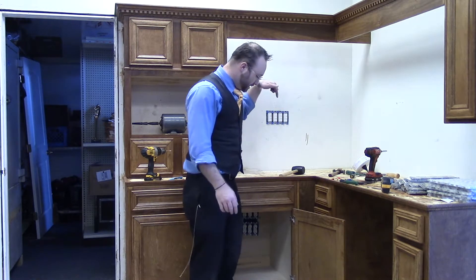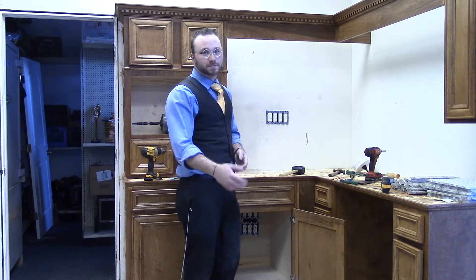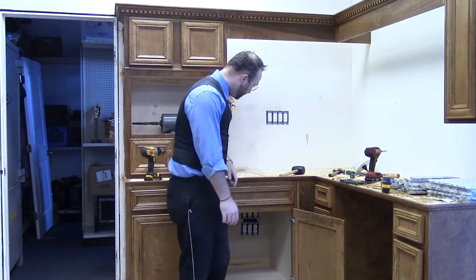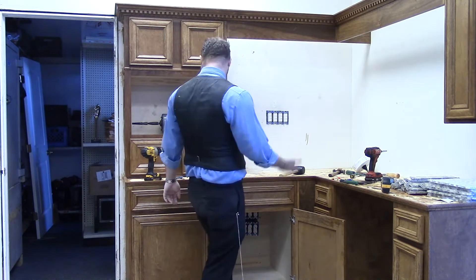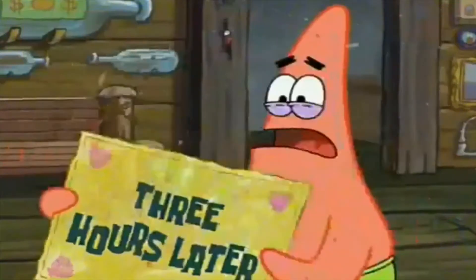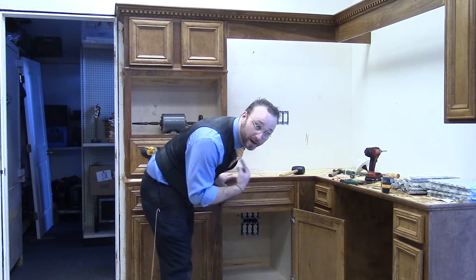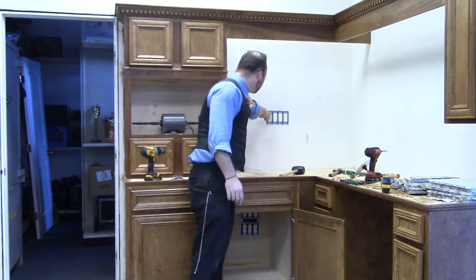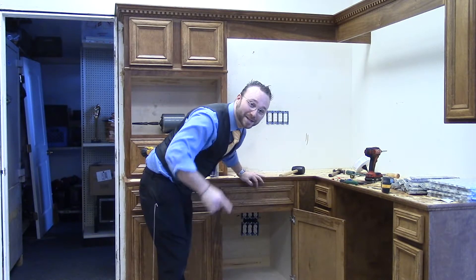The switches are wired in and so are the power outlets — everything's in the wall. Technically all it needs now is a face plate, and that's only if you want to make it look pretty. It's kind of the moment of truth and either this is going to work or we're all going to die. Works! It worked the first time, like I knew what I was doing!